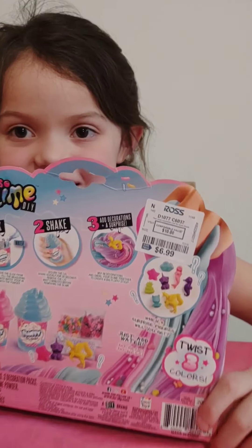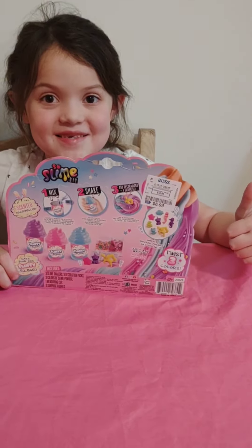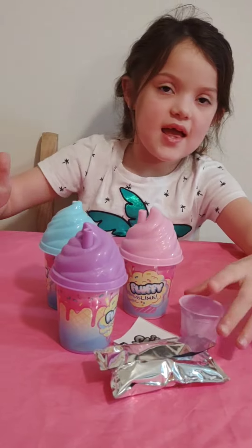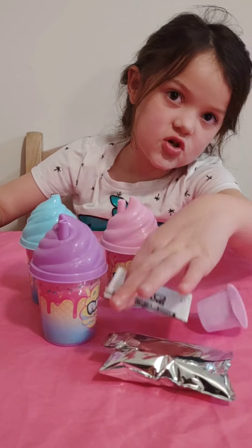And this came from Ross. We have these three ice cream, and we have a cup, and some mixing powder, and an instruction.